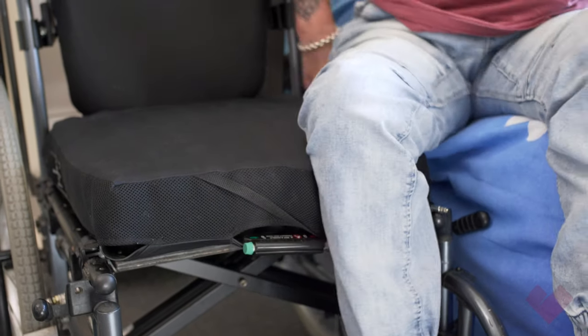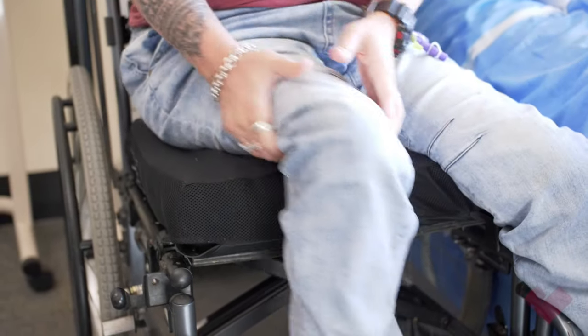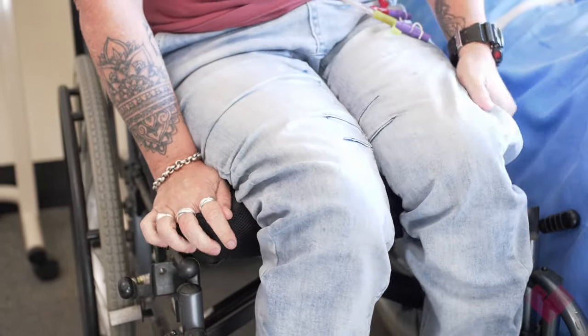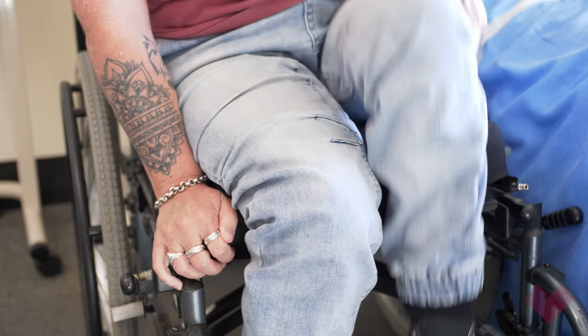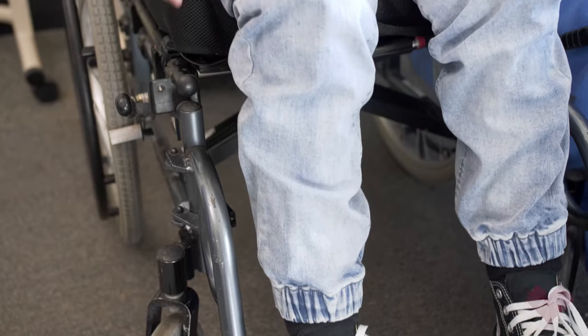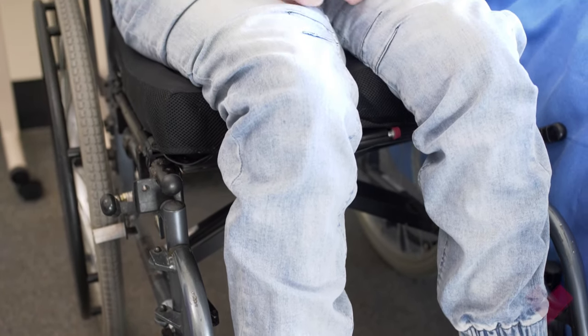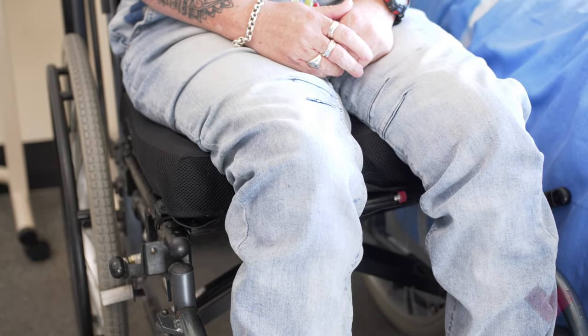Transfer the person so they are sitting on the inflated cushion in their wheelchair. It is important to make sure the person is sitting as they normally would, with correct posture and their feet correctly placed on the foot plates. The person then has to sit here for a few minutes to allow the air to settle.